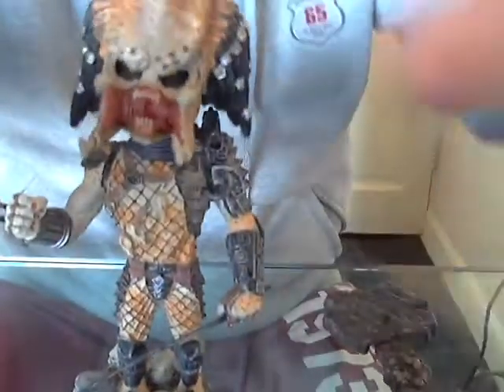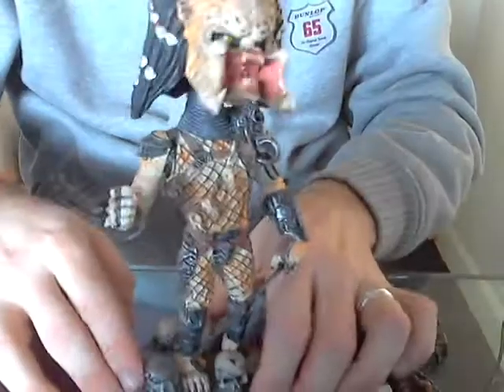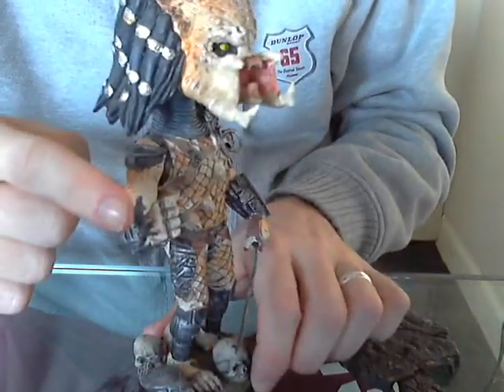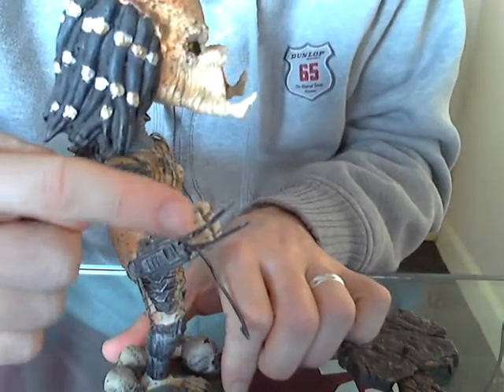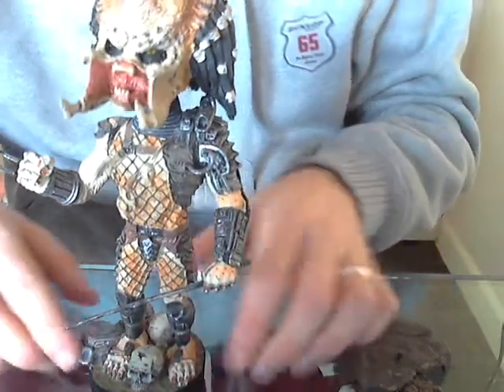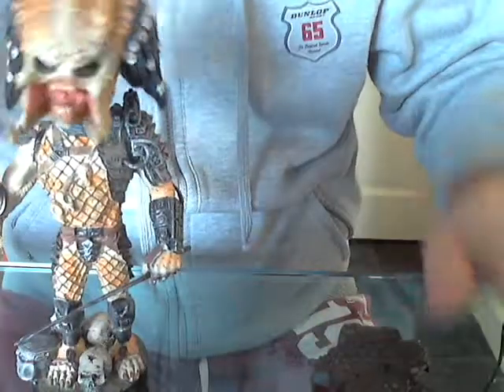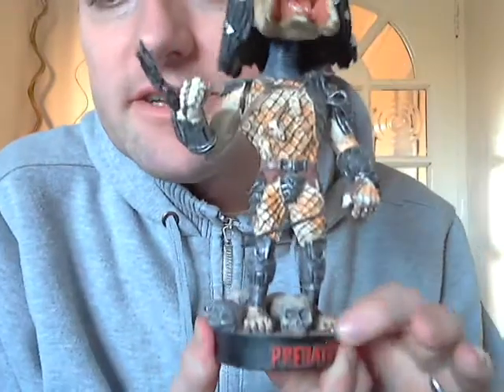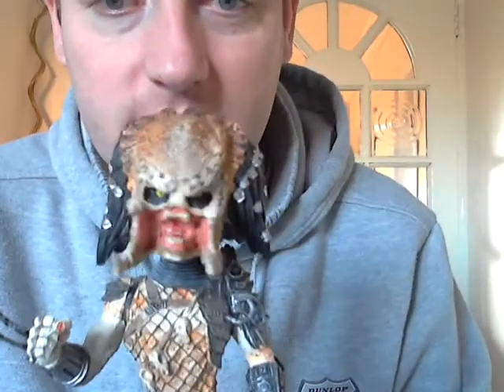It's Bobblehead Predator. He's quite good, he bobbles about. Thing to watch out for if you get this guy is his actual wrist knives - I've actually bent those, and they are really, really fragile. One knock and they will snap off, so be careful with that, and with his little spear down here too. He looks amazing - he's got little skulls down there and a little thing saying Predator on it.